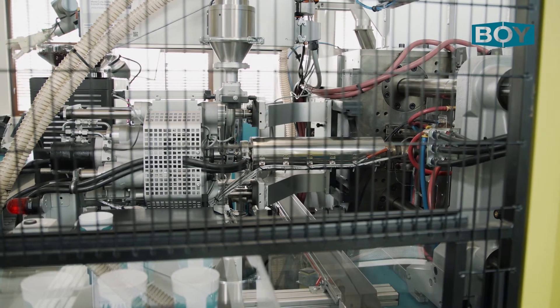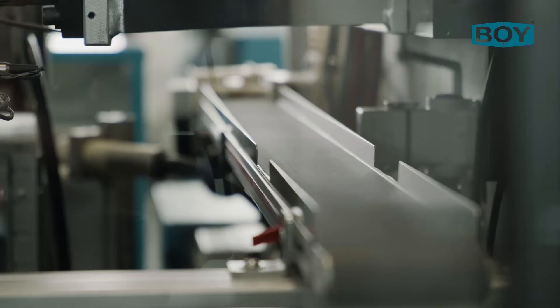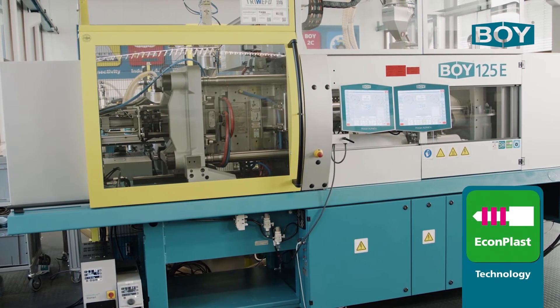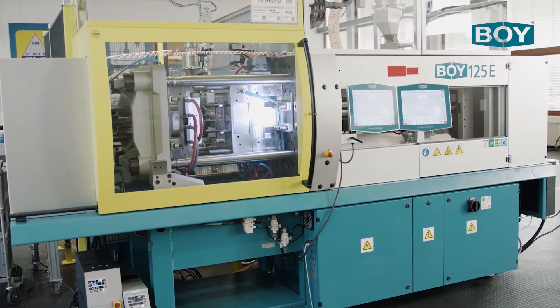The BOE 125E with an injection unit 420 and fitted with the maximum screw diameter of 52 millimeters will give a theoretical stroke volume of 340 cubic centimeters. This machine is also equipped with the patented e-complice unit which offers an extremely energy efficient melting of the material.